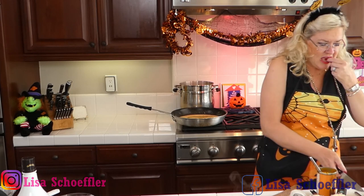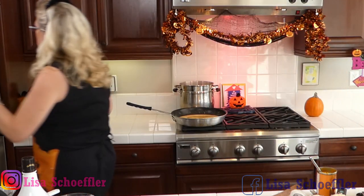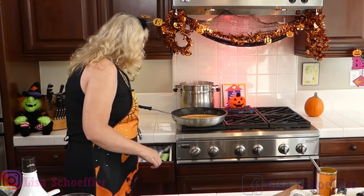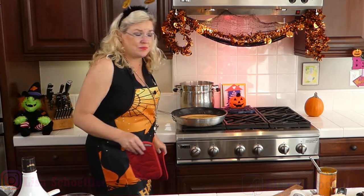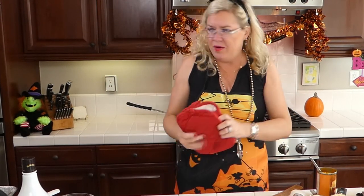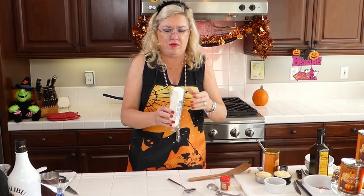The pasta is done — six minutes was just right. Since I'm going to make this into a casserole and it will cook further in the oven, that's done enough. So now we're moving on — goat cheese is next!